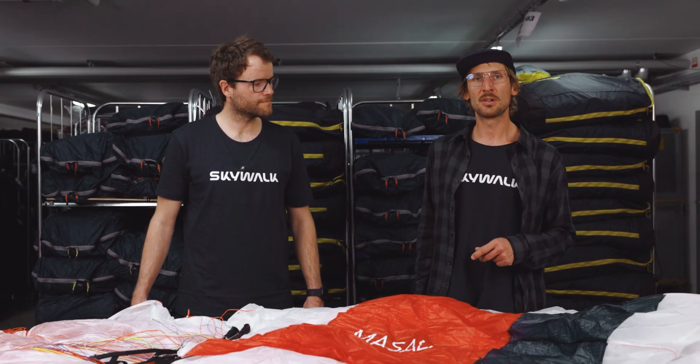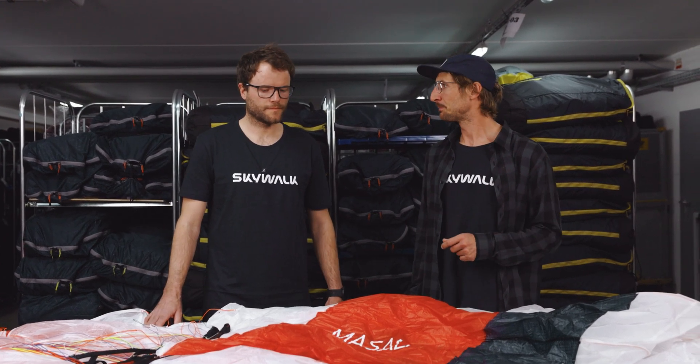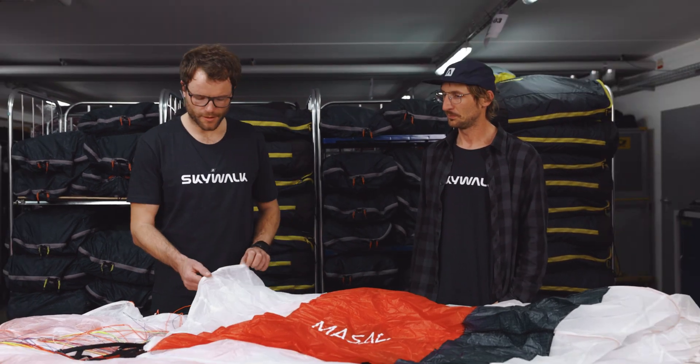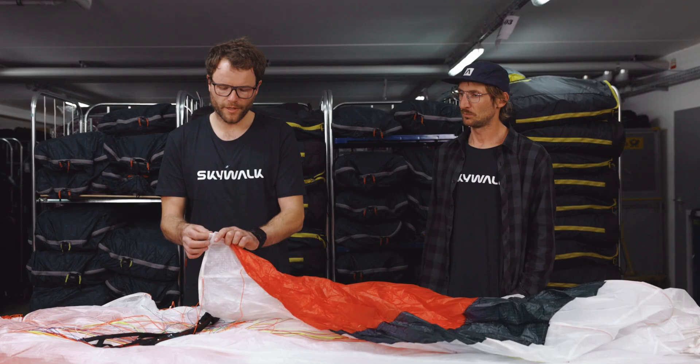This is Stefan, he's the designer of the Masada. Please tell us a little bit more about the new innovations and the details of the new wing. The first thing on the new Masada is a new stall release system which runs all over the trailing edge and ends on the tips with a new release opening.